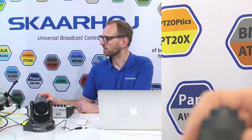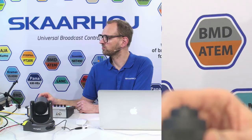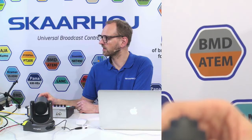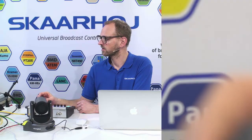Now, in the Visca protocol, which is what these cameras use, there are 25 speed steps, and this is step number one. To some degree, how the camera transitions from no movement into moving at the slowest possible speed will depend on how they interpret that speed step. But I'm currently sending speed number one. My joystick allows me to send speed number one or speed 25, which is like full speed — like that.